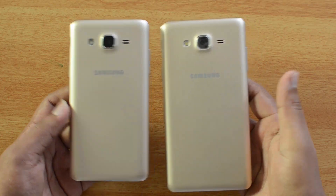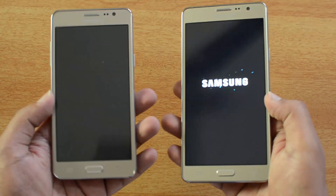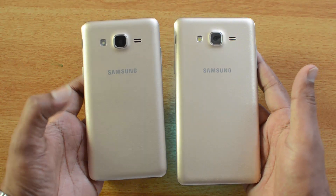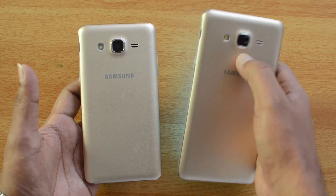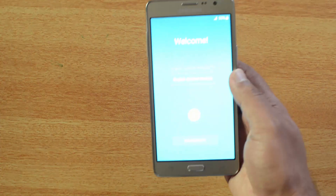Comparing the ON5 and ON7, there are no changes with respect to the design — both look very similar. The main difference is internally: the ON5 uses an Exynos processor while the ON7 uses a Snapdragon. The ON7 also has a 13-megapixel rear camera compared to 8-megapixel on the ON5.